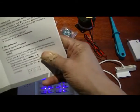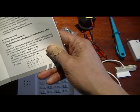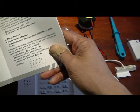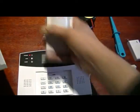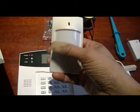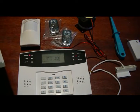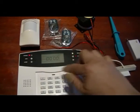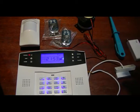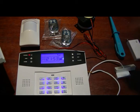Those two remotes are now programmed. In the manual you can also delete those remotes if needed. After that is the coding of the defense zones. All the wireless zones can be allocated to a position - there are 93 wireless zones and 6 wired zones. The wired zones on the back come preset as zones 93 to 98.